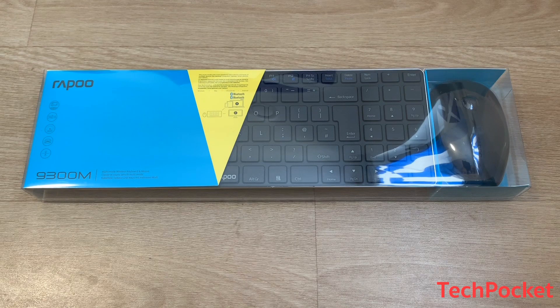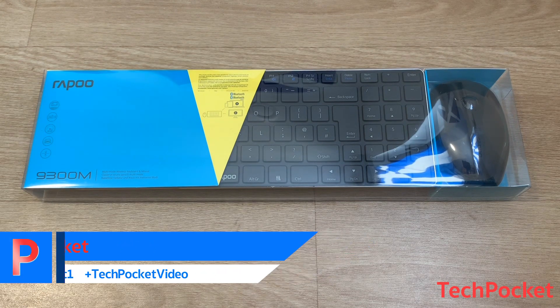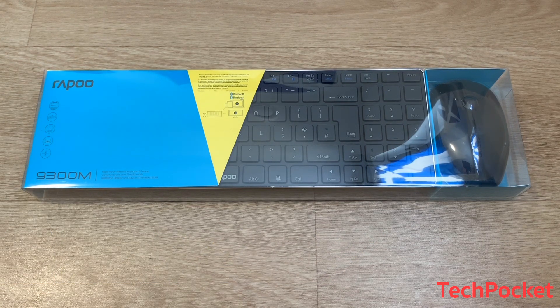This keyboard and mouse set comes from a company called Repo, which is a manufacturing company for PC peripherals such as keyboards and mice. They have pretty cool stuff, so make sure to check them out.